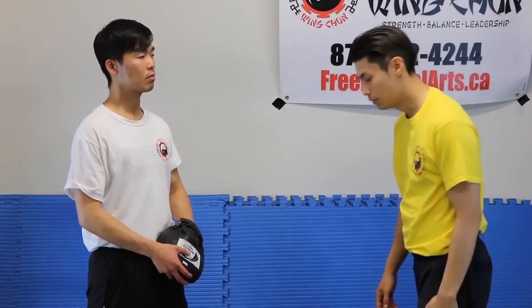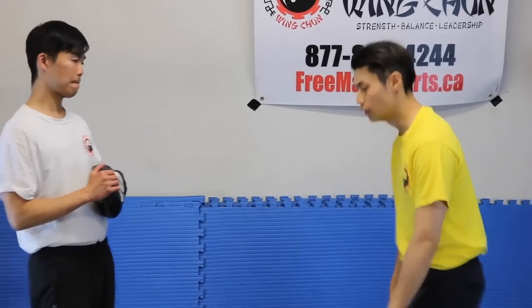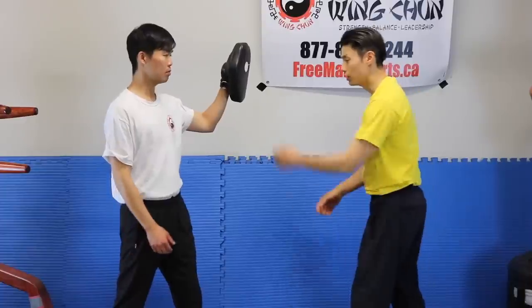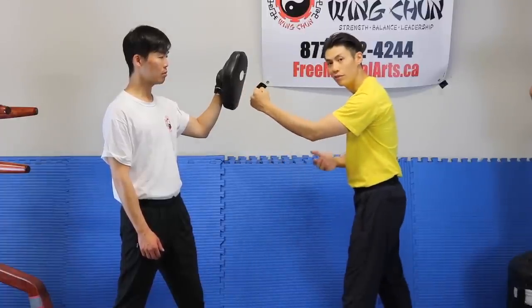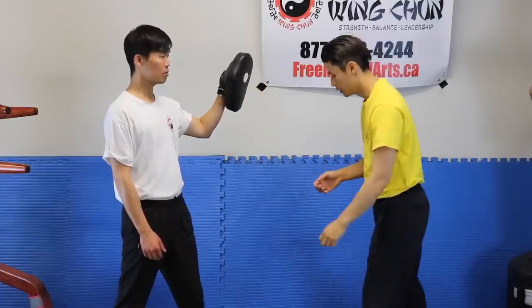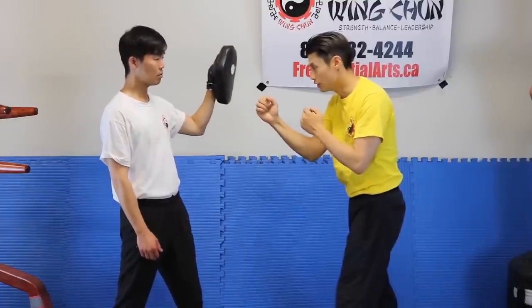In Wing Chun, what we want to use is spring force. I showed you in another video — how to increase punching power part 2 — the difference between rotational force and spring force. This is rotational force: rotating your body and your shoulders. Spring force is springing with your legs, your feet, your hamstrings, your back, your spine, and then with your shoulders and elbow. So that's more of a Wing Chun Punch — I'm using spring force.